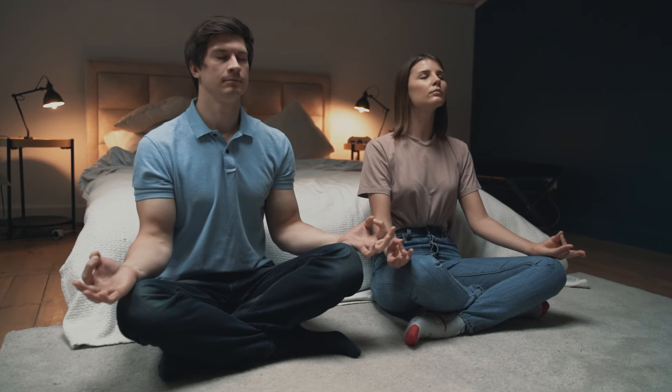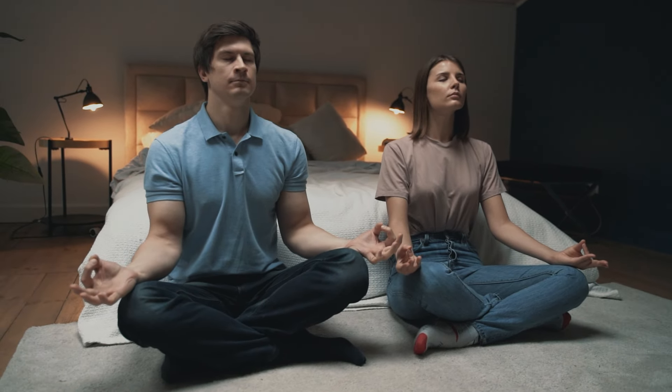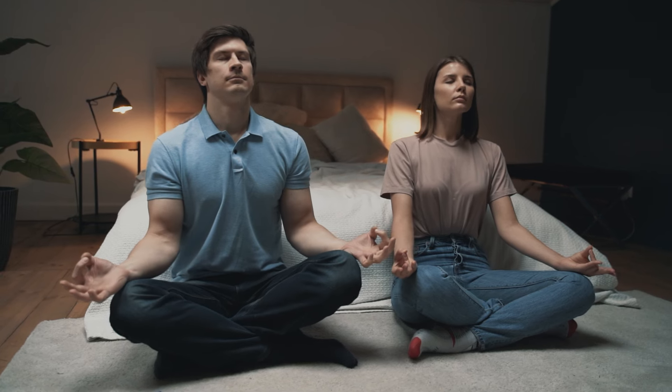Let's start by bringing attention to your breath. Notice how your breath feels in this moment — is it shallow or deep? Fast or slow? There's no need to change anything right now, just observe without judgement.